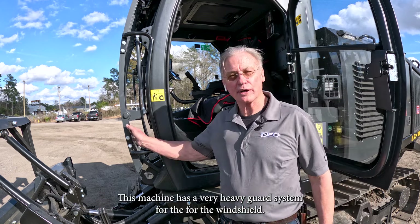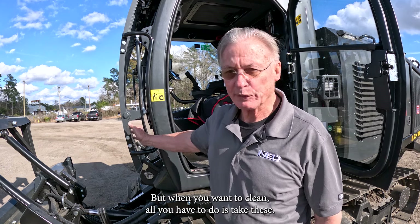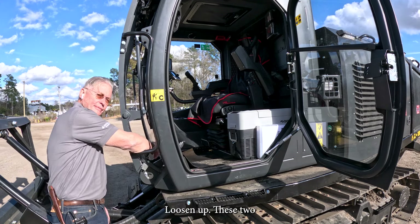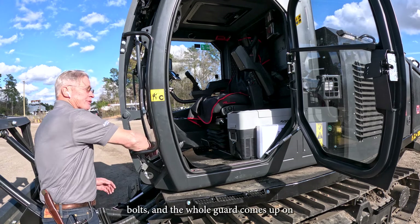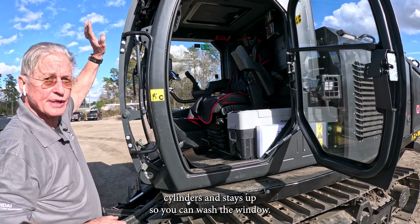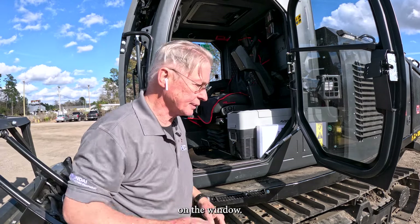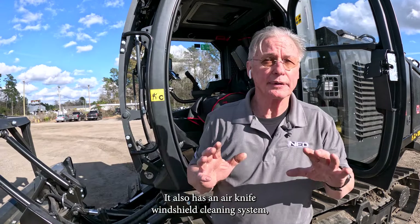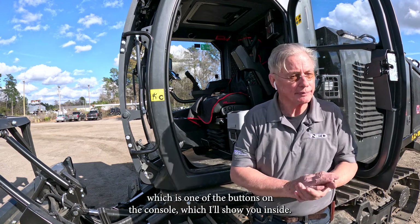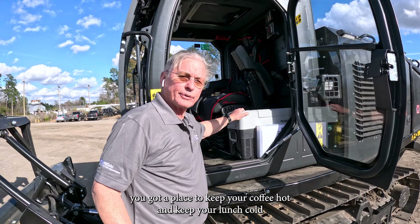This machine has a very heavy guard system for the windshield. When you want to clean it, all you have to do is take a screwdriver, loosen up these two bolts, and the whole guard comes up on cylinders and stays up so you can wash or clean the window. It also has window washing fluid on board and an air knife windshield cleaning system, which is one of the buttons on the console.